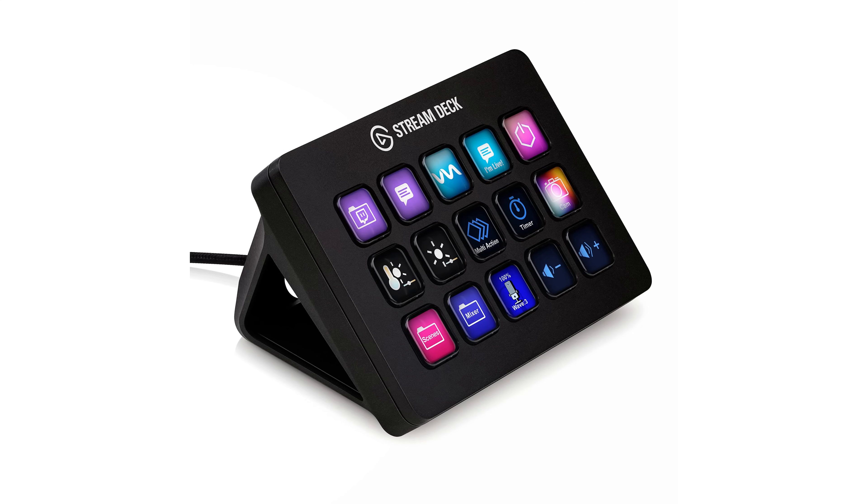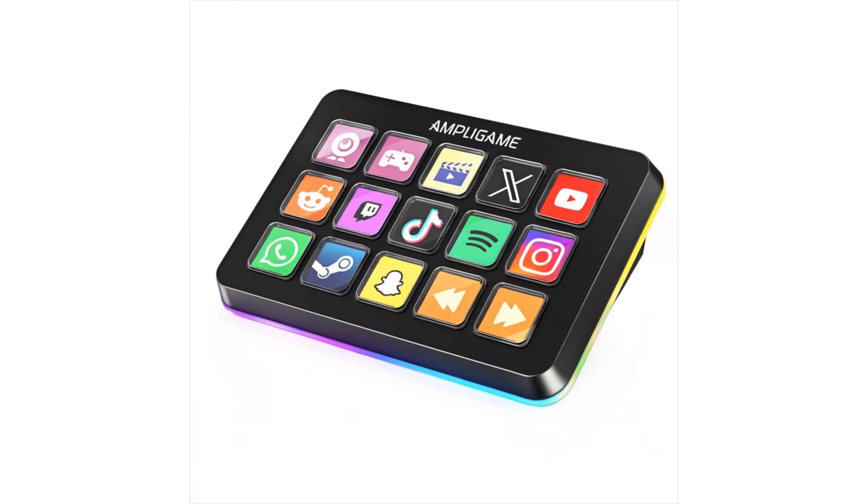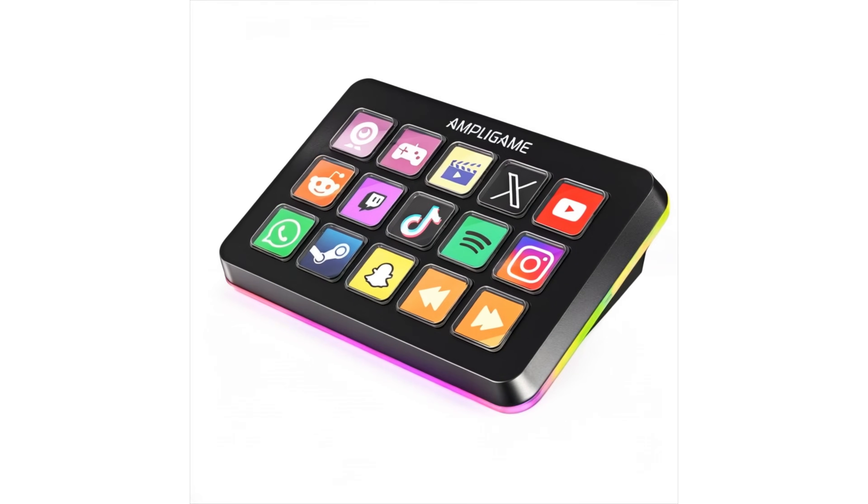This is a stream controller, almost identical to the Stream Deck. It's also very similar to my Loop Deck. This comes with 15 customizable keys and software for editing, gaming, video work, office workflow — whatever you might use a Stream Deck for, this has it. And it's coming in at under $80. A lot of times you can even get this on sale on Amazon for around $70.